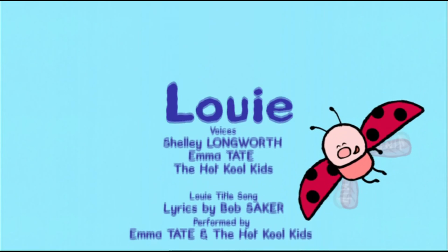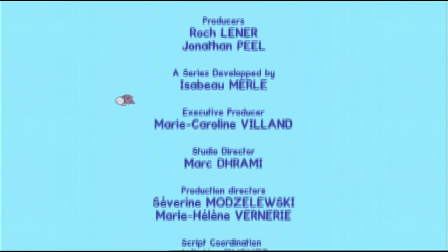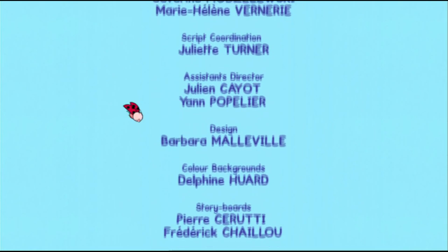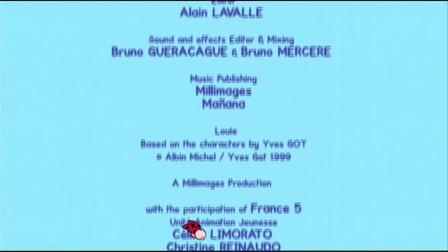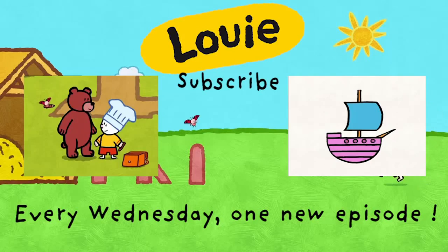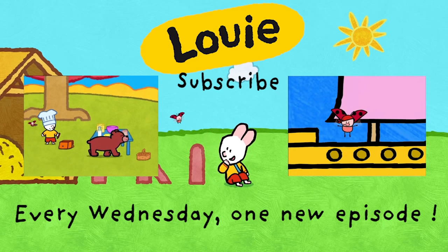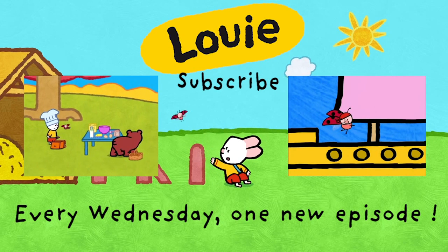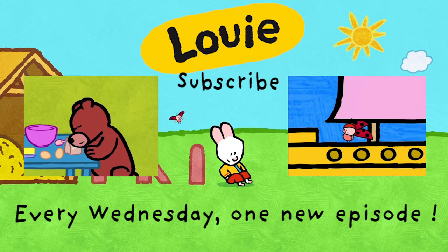Louie! Louie! Whee! Ooh! Wow! Louie! Join me a pitcher! Louie! Thank you.